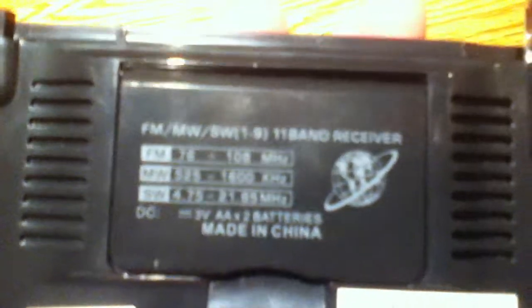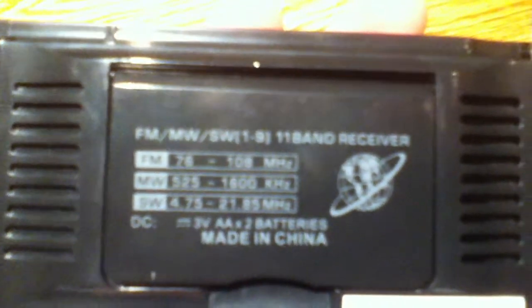Hello YouTube. Here we have a shortwave radio that has FM on it. I got it for $1 at Goodwill. Made in China, of course. It does FM, medium wave, and shortwave.